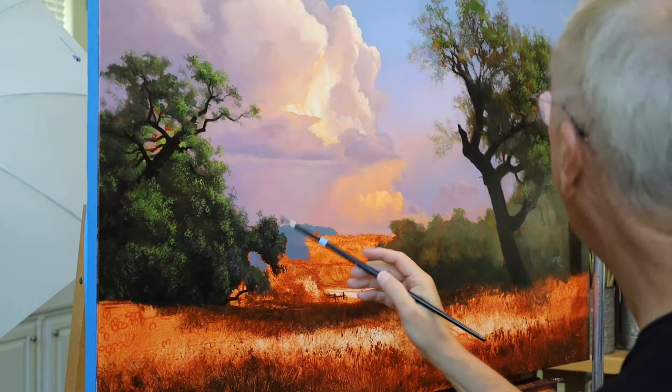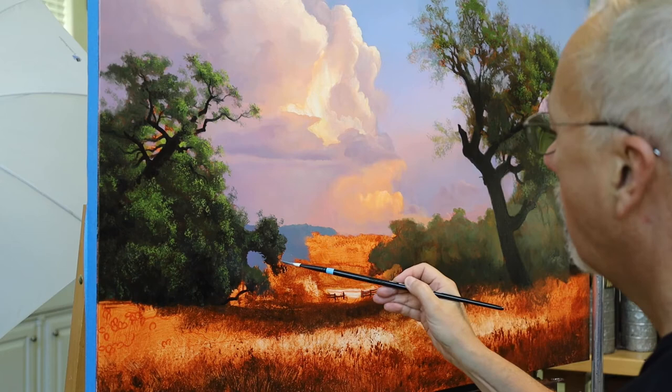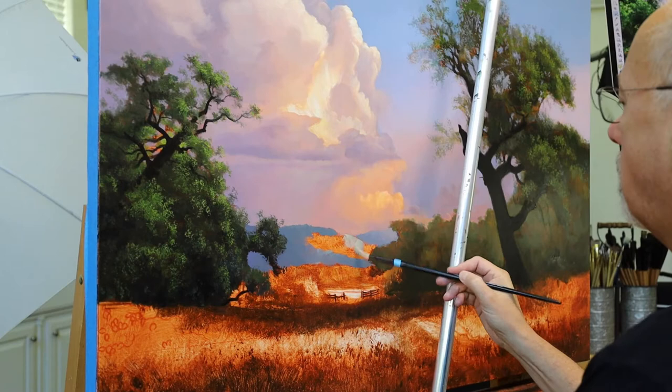This is a very interesting brush. I'm cutting in shapes basically in the background hills. Normally I would do the hills first and then the trees, but I wanted to paint trees first, so now I'm cutting in with this dagger. To be honest, I don't know that I've ever painted with a dagger brush. I've seen them but I've never had the opportunity to try them out, so this is a lot of fun for me.